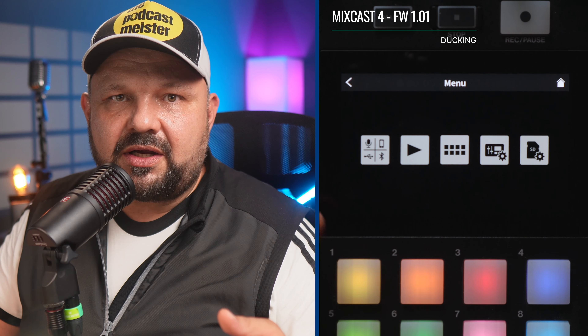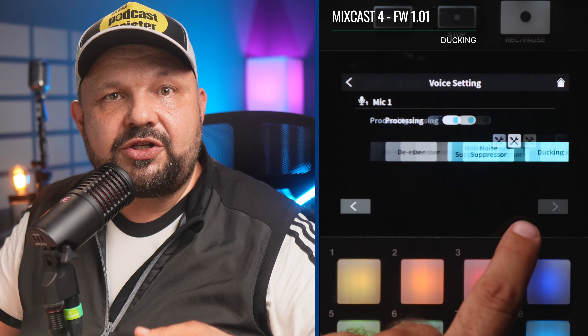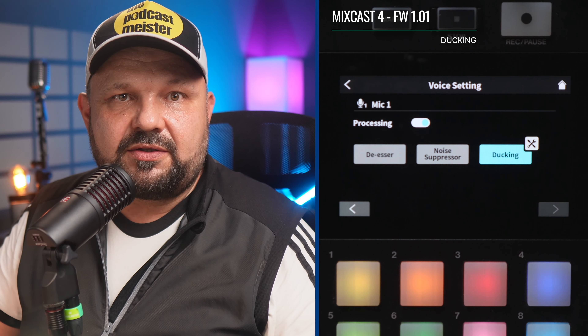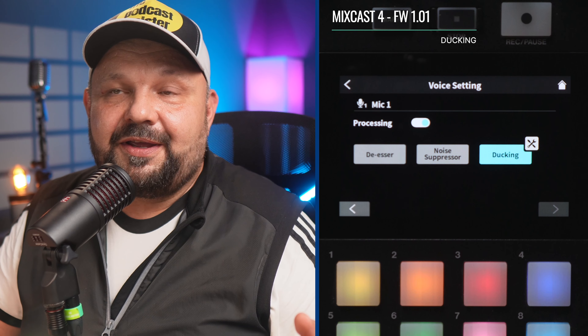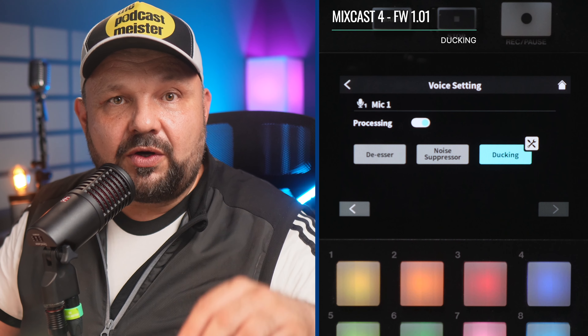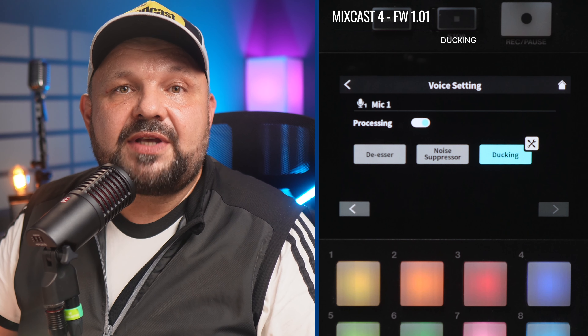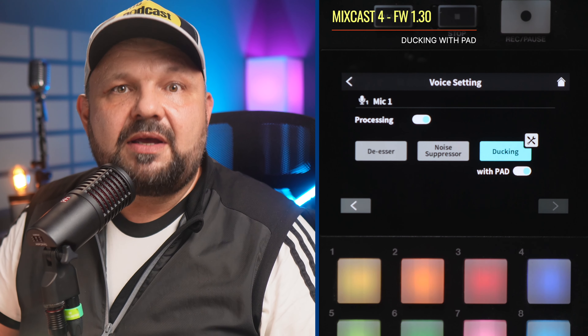Talking about adjusting how you hear guests, a nice feature of the MixCast 4 was ducking — so when the host on Microphone 1 was talking, the volume of all other channels was dropped to prioritize what the host had to say, but not the soundpads, which was incomprehensible to me. Now a new setting has been added to enable the ducking effect to also be used with pad playback sounds. Meanwhile, ducking will be disabled in talkback mode if Mic 1 is muted or the fader is fully down to zero level, which is very thoughtful.